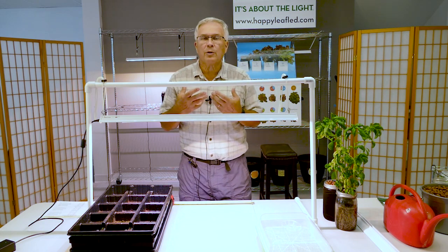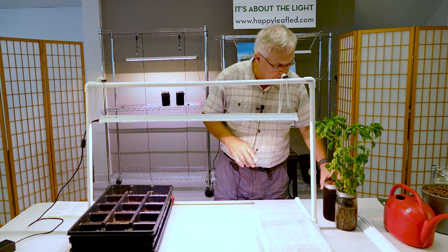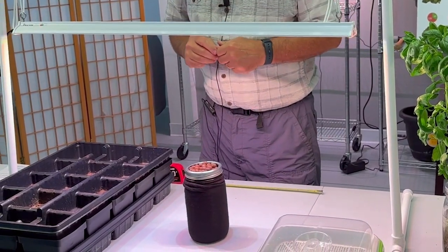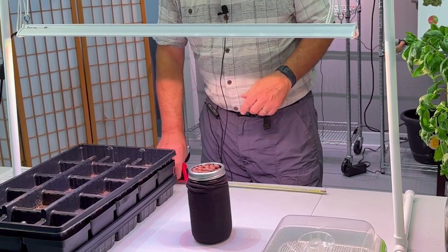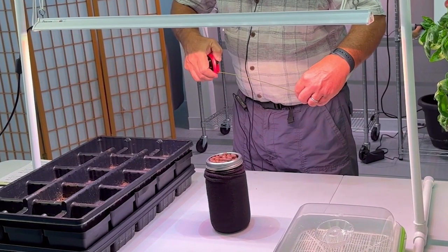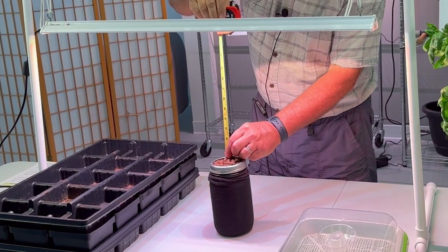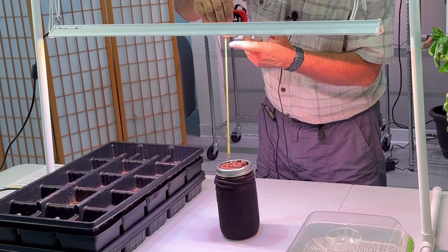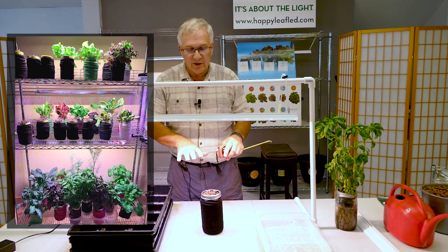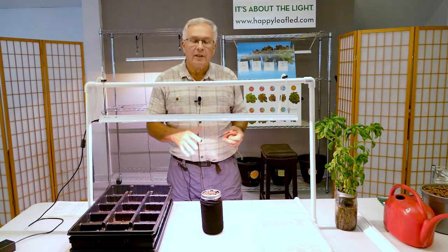When you get to the stage where you want to grow greens, the height is a little bit lower — 10 to 12 inches is where you want to be. This is a Kratky jar that's ready to go under the light. I'm going to adjust it to about 12 inches. Because we're closer to the light at this height, that's about the right distance. You can put 24 jars underneath this and still have plenty of light for your various greens and herbs.